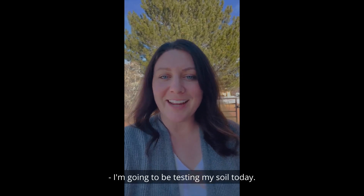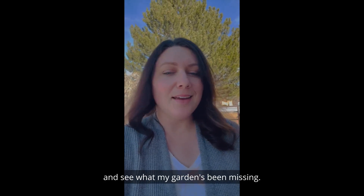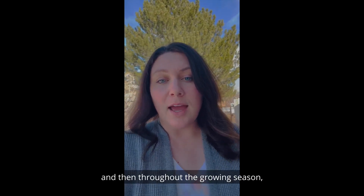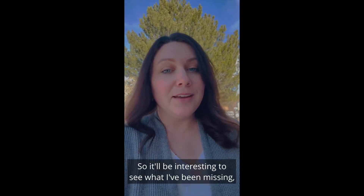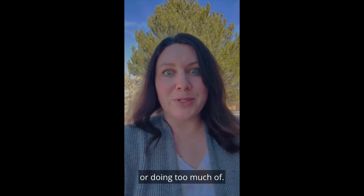I'm going to be testing my soil today. I'm super excited to get the results and see what my garden's been missing in the past. I've put compost on in the fall and then throughout the growing season I've treated with an NPK fertilizer, so it'll be interesting to see what I've been missing or doing too much of.